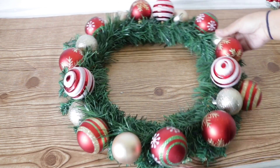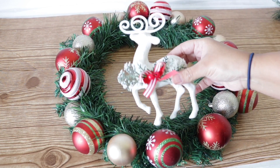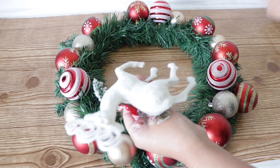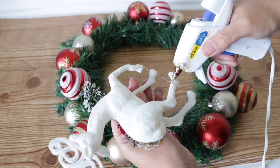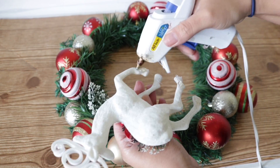To cover the entire wreath it took me about four packs of ornaments, but if you have old ornaments at home this is a great way to recycle. I'm going to use this ornament from Dollar Tree — I think it is so cute — and add it to the wreath using hot glue, placing it on the legs that are going to be touching the wreath itself and pressing it directly on.